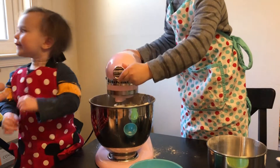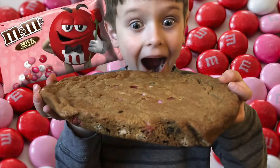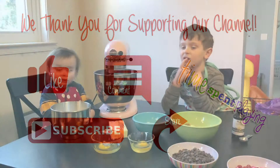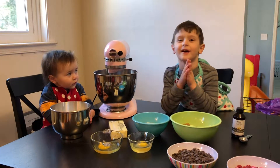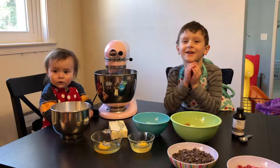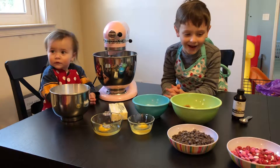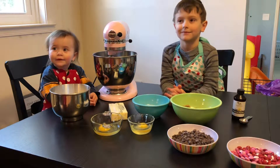Close it up, Thomas. We're gonna make the biggest cookie ever. We're gonna put in Valentine's Day M&Ms — so we're gonna make a giant M&M cookie, right?